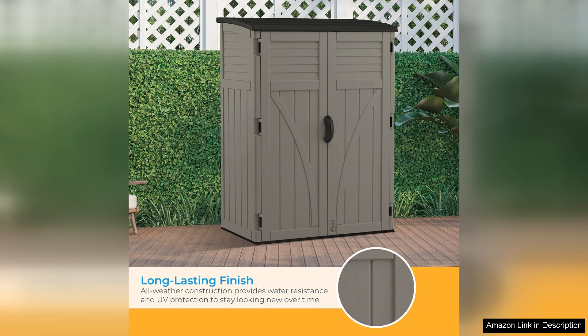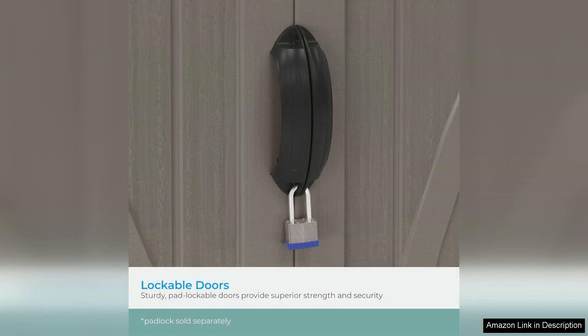The double doors open wide, granting easy access to stored items, which is a significant convenience for regular use.